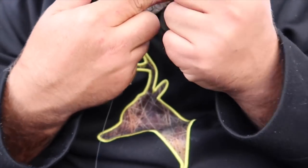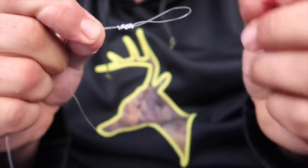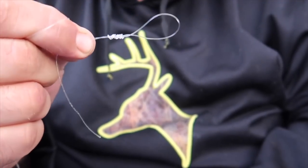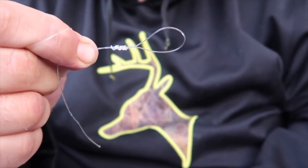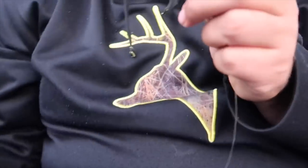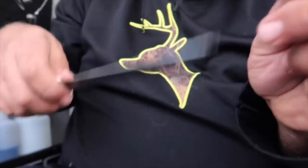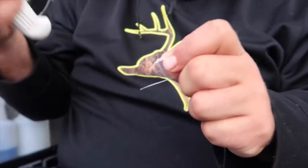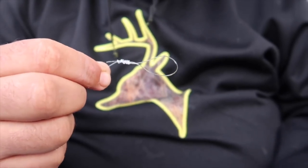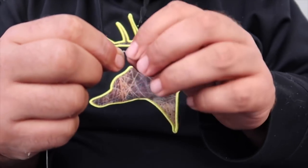Just like that, pull that up tight, give the tag end a little tweak and that's given us a beautiful knot and a beautiful loop that we will clip our swivel to. Trim the tag end off — just like that — and there's our loop. Now we're going to move down the line a little bit.